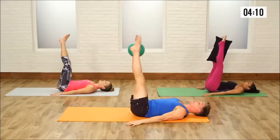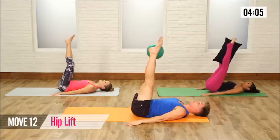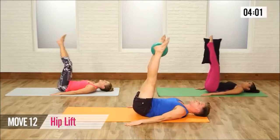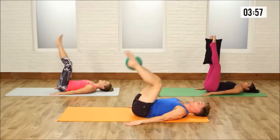Hold it up right there. Now let's repeat those hip lifts yet again for 10, 2 — I love the lower abs — 3, 4, 5, 6, 7, 8, 9, and 10. Bend the knees.